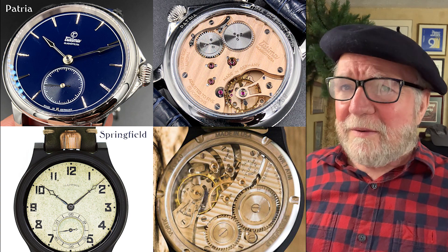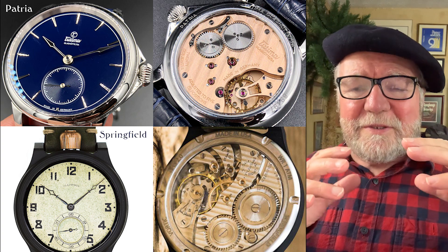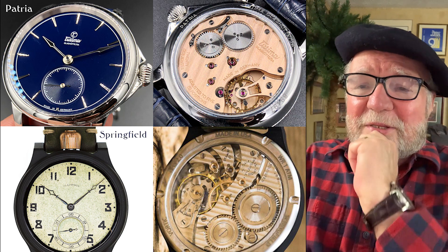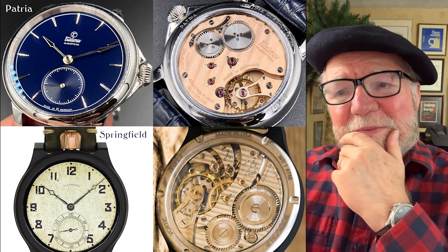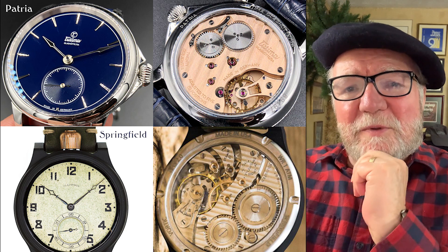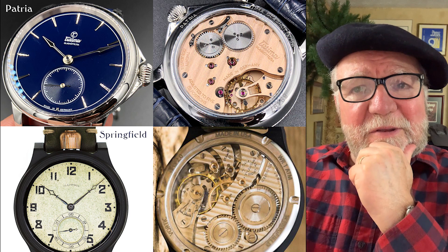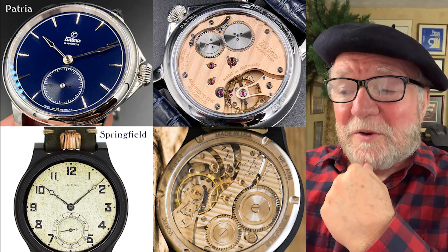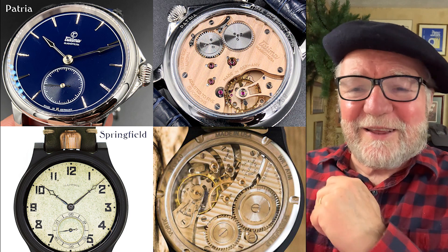I don't know what to say about this collection — it's something I like because it's got so much variety. On the other hand, you've got a lot of Seikos. I'm not suggesting you get rid of them, but maybe you could think about getting something like an FP Journe, or one of the really top watches — a Vacheron Constantin or a Patek Philippe — sort of as the cherry on top of this collection. But the choices of watches you have are so good that I hate to even recommend anything, because it's such a big and interesting collection.